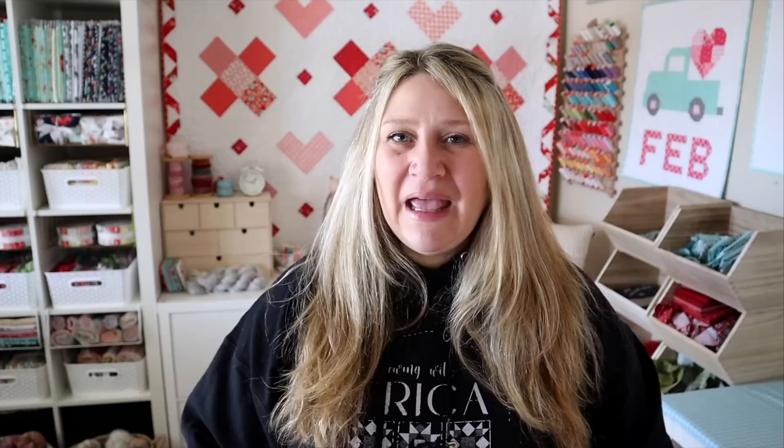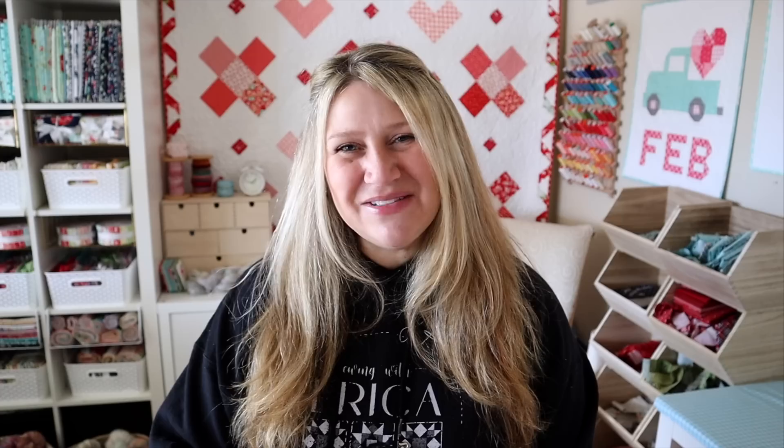Stay tuned for next week's video where I'll share some fun extra projects made from leftover scraps and pieces, plus my finished quilt once it's quilted and bound. We'll be starting a new block-of-the-month series in January 2023 — I'm waiting until then so there's no confusion. In the meantime I have other fun videos and projects coming. Thank you so much for joining me — please thumbs up and subscribe, and I'll see you next time.